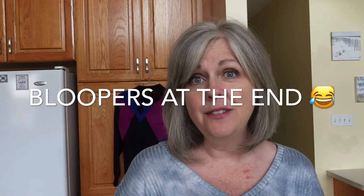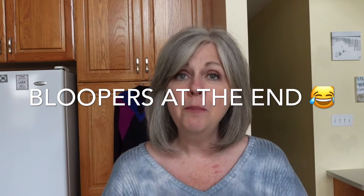Also, be sure to stay tuned all the way to the end of this video where you can watch some of my bloopers and we can all get a good laugh together. I have just purchased some boxes from Jomar Wholesale and I have not received them yet, but when I do I will be doing unboxing videos, so make sure you subscribe to my channel so you won't miss those.